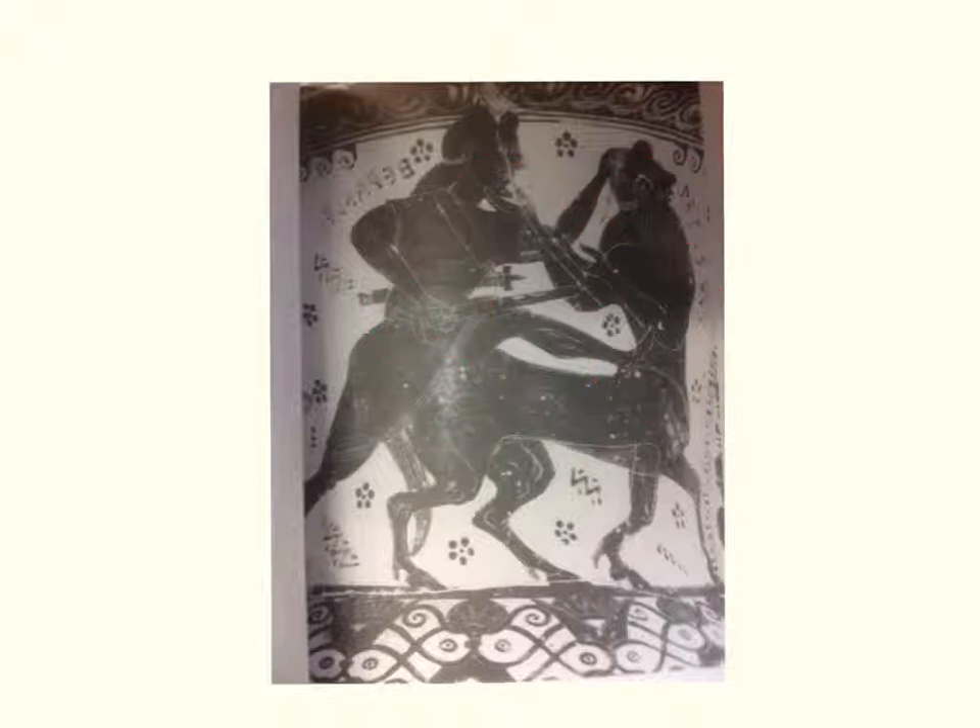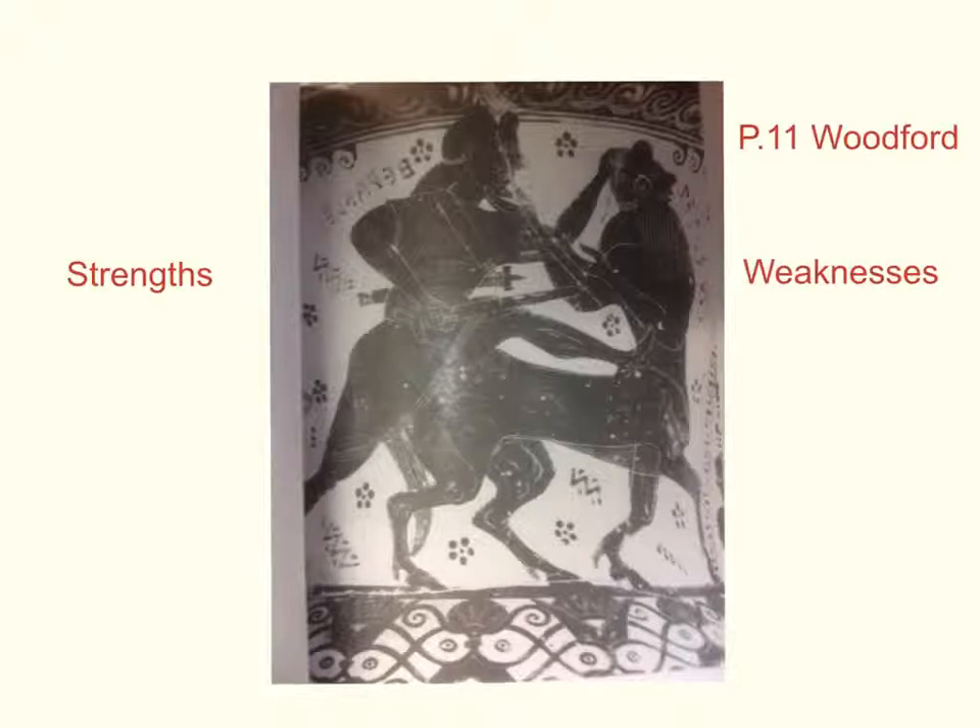This image is from page 11 in Woodford. I'd like you to have a look at it and think about what are its strengths and weaknesses as a depiction of a hero killing an enemy. Pause the video here while you attempt this. If you'd like a little extra guidance you can either read Woodford, or I'll just give you a couple of clues now.